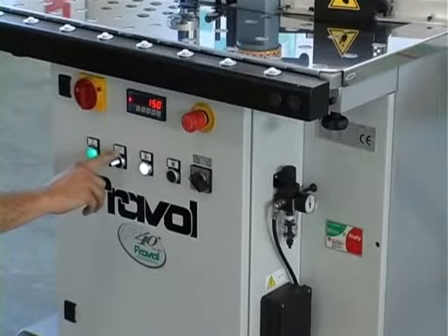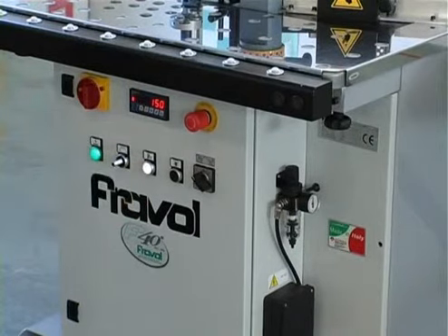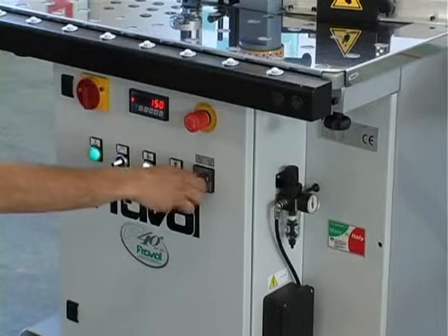The control box is complete with a selector which selects the working speed at 4 or 8 meters per minute, the start/stop push buttons, and the switch to start the glue pot heating elements.